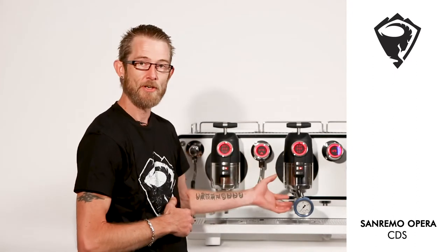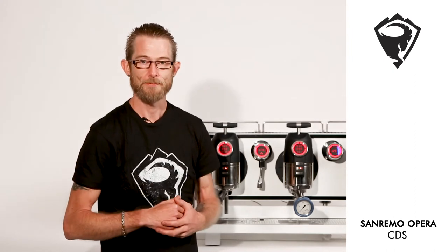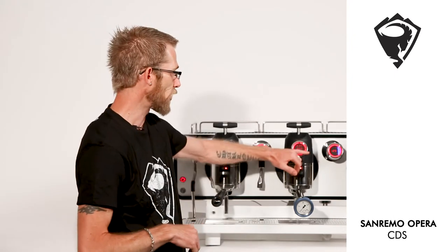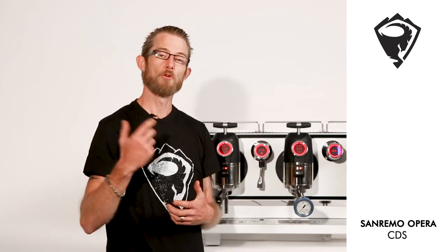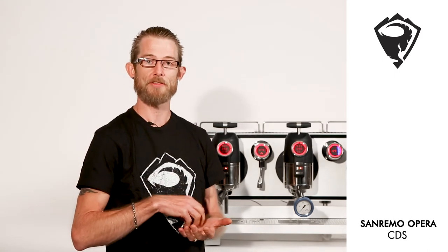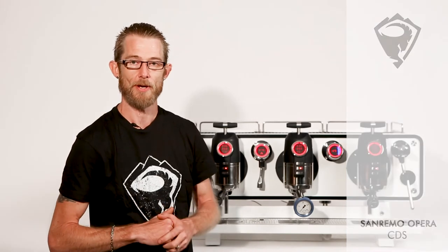Now this is done via a voltage regulated gear pump. As also part of that controlled delivery system and the volumetric system, we use a standard flow meter, recognized by the electronics and working hand-in-hand with those voltage regulated gear pumps.